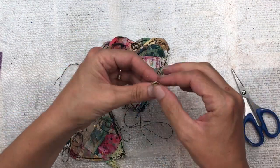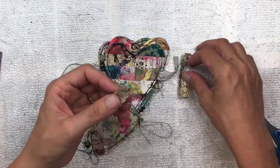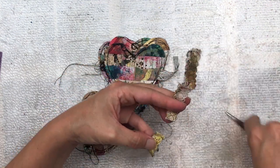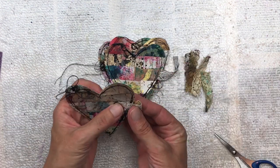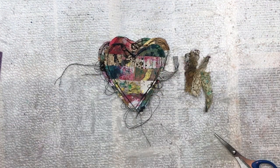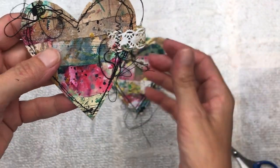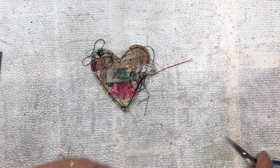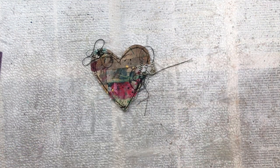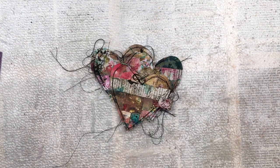I added some lace ribbon into my bucket of color so it's picked up some of the beautiful colors along with the papers. I'm using it to add a little embellishment to the heart - cutting a small piece and doing it like a tab on the side, then running it under the machine with zigzag stitch. I'm leaving all my threads long and loose - I personally like that, but you can trim them down if you prefer.